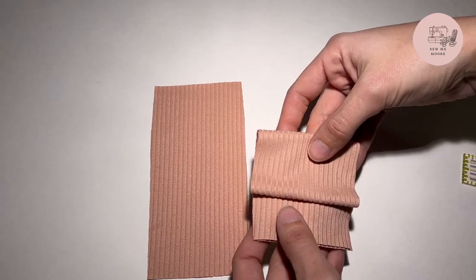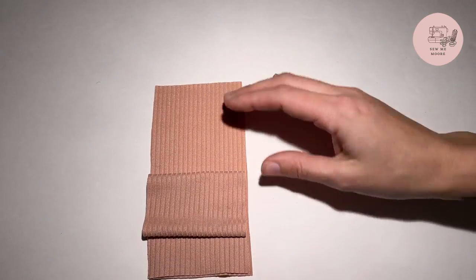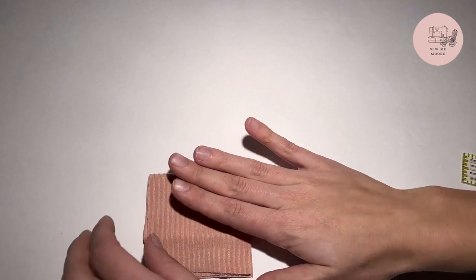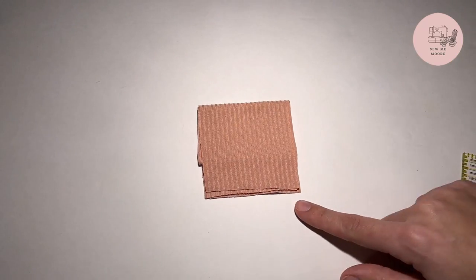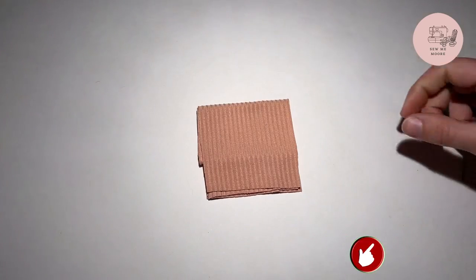For part B, take part A, put it on top, right sides together, and pull part B down. So all your raw edges are down here on the bottom. You will go ahead and serge your raw edges on the sides.